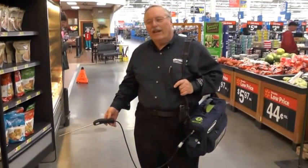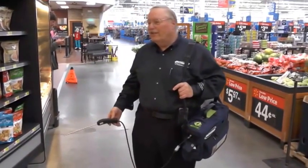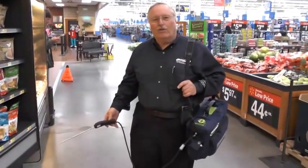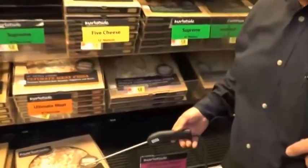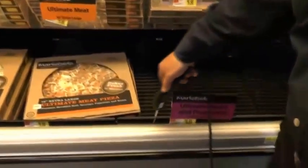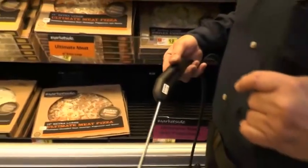One of the processes for leak checking would be checking the open front cases. The best way I've found to do that is what I call the drop and stroll method. Here's an example of the open front cases. What I'll do is stick the probe down inside the case, and it takes about five seconds for the information to get to the leak detector.